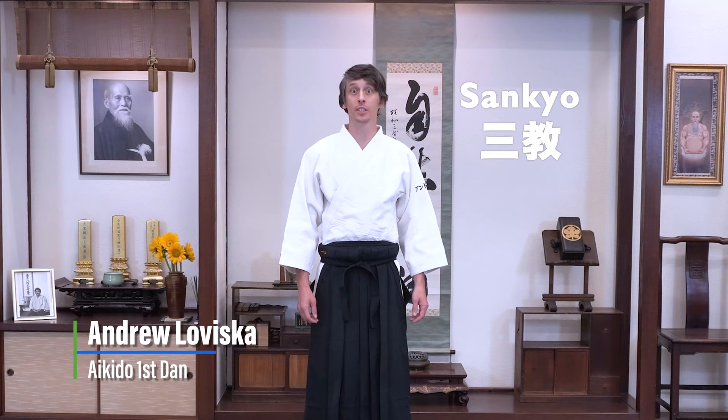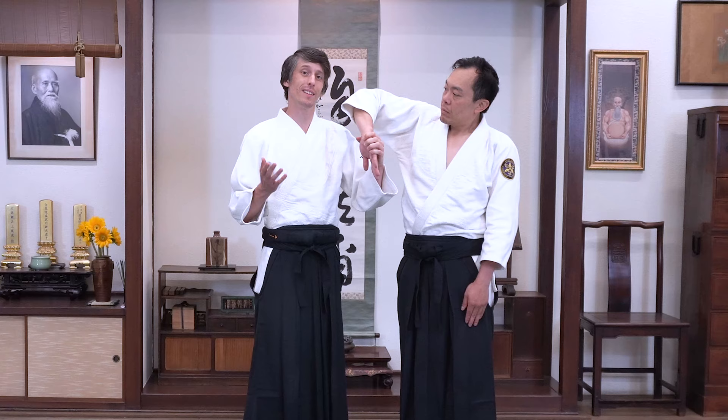As the name implies, Sankyo is the third main technique of Aikido, but unlike the others, it's not a joint lock. It's more of a come-along technique, so you have to keep it moving.